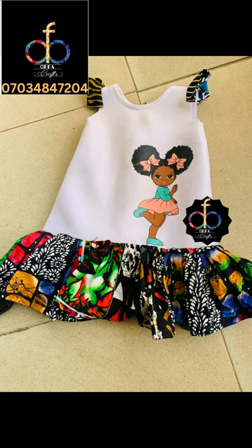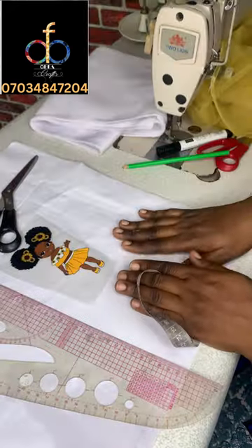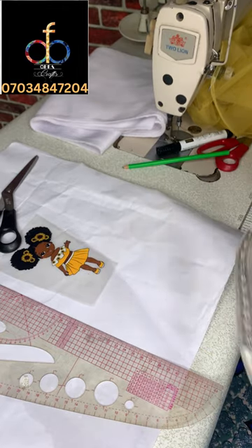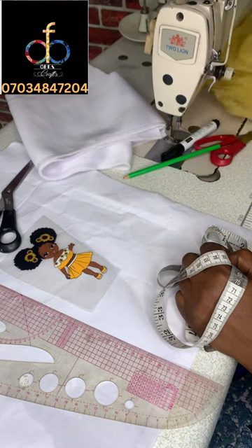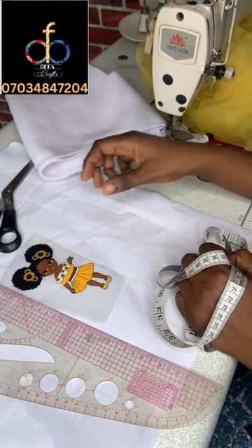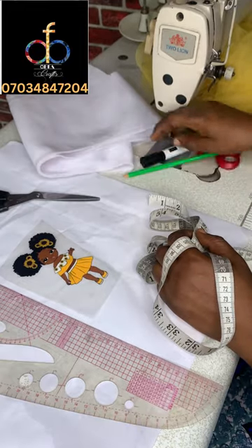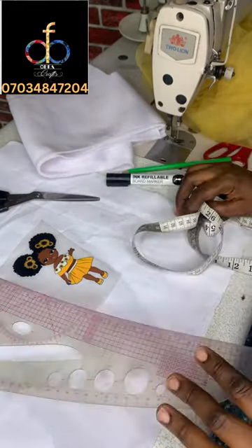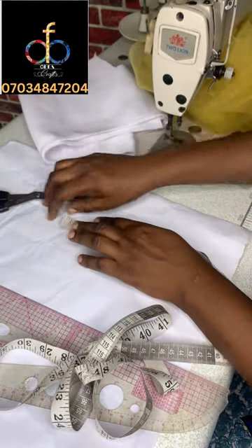Hey everyone, welcome back to my YouTube channel. In today's video I'll be teaching you how to make this beautiful top with an African girl sticker. These are the materials you'll need: your main fabric which is scuba, your tulle nets, the sticker itself, tape, scissors, marker, ruler, and pattern paper.